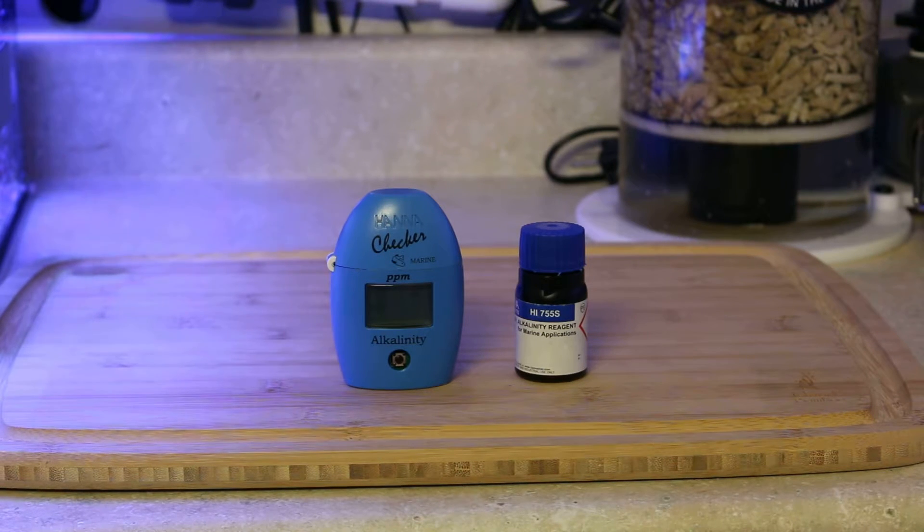Let me tell you why. When I first started my calcium reactor, I had always used dosing systems in the past. The instructions are kind of overwhelming — there's a lot of moving parts. You've got a CO2 tank, you've got the doser, you've got the effluent rate, the drip rate, the bubble rate, all that stuff. I didn't read the instructions right, and so what happened was I went from 8.5 dKH to 11.5 dKH pretty much overnight.